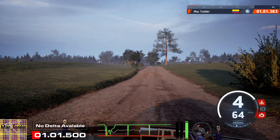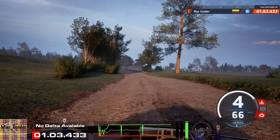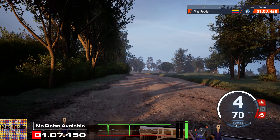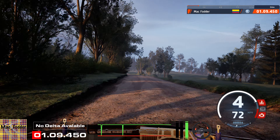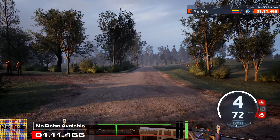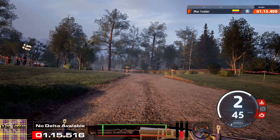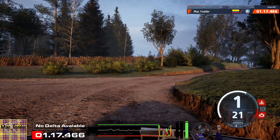And crest, 100. Small jump to 4 right, 50. Slight left, 80. 6 left, long tightens, 170.